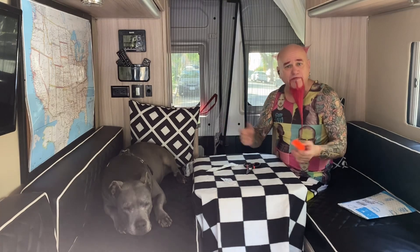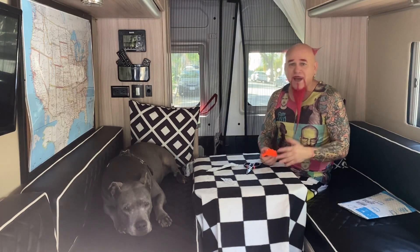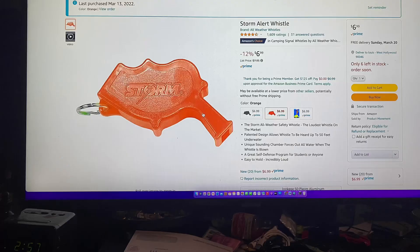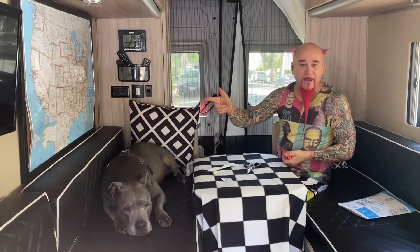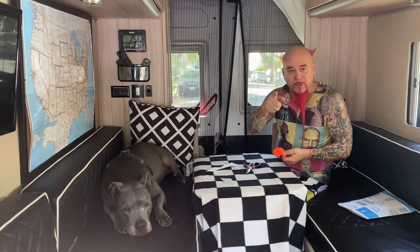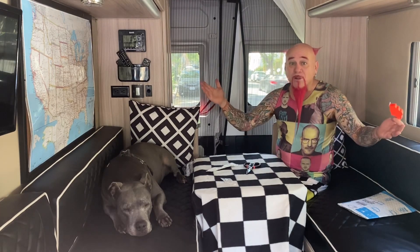I think I paid like eight bucks for it. I don't know how to put that link at the bottom so I'm just gonna put it right there — Amazon, I think it was $7.99. You'll see, or you will have seen.